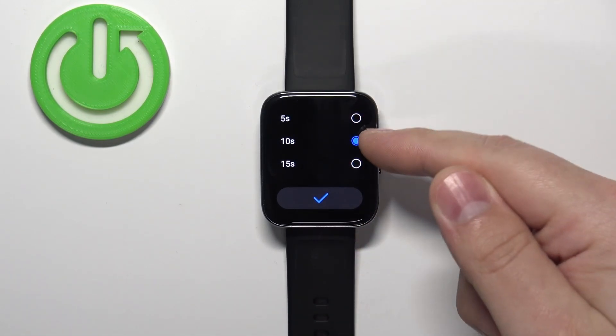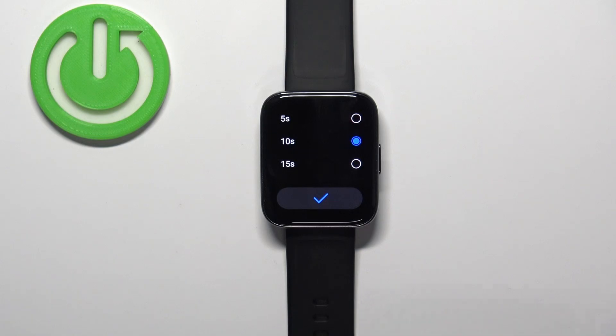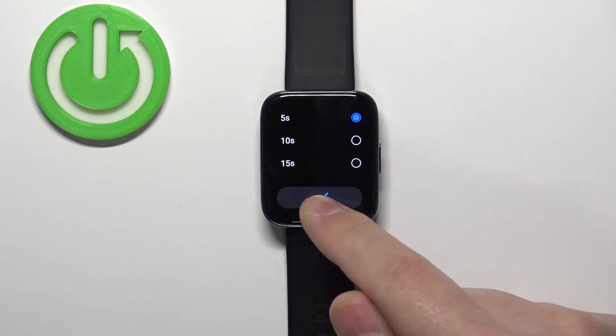We have 5 seconds, 10 seconds, and 15 seconds. Select the option you like, then tap on the check mark to confirm.